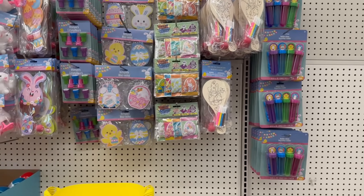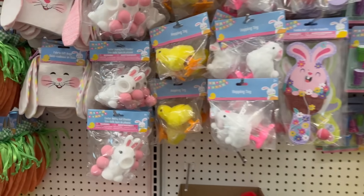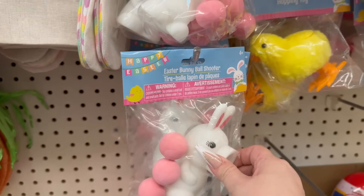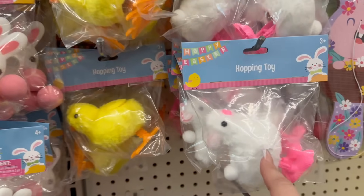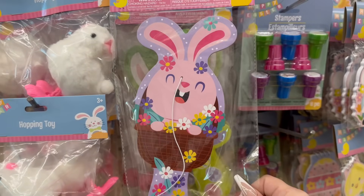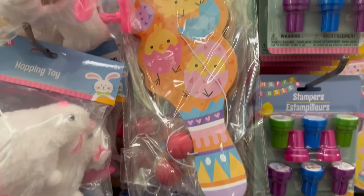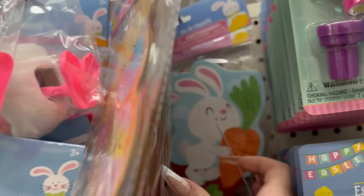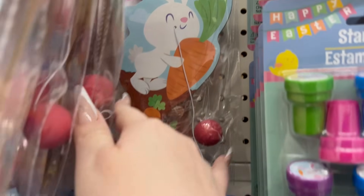I see some new items that I want to keep you guys up to date with. They have some new novelty toys in stock — this one is an Easter bunny ball shooter, and look at how adorable that is. They also have hopping toys of the chick and Easter bunny, plus these paddle boards which are super adorable. You've got the Easter bunny, gnomes, little chicks with the egg, and a rabbit with carrots.